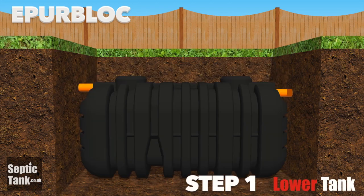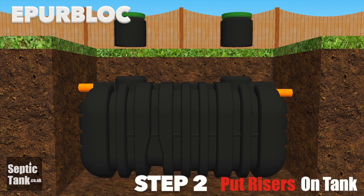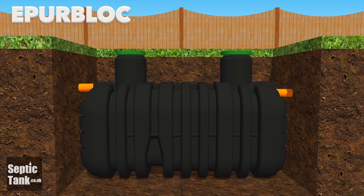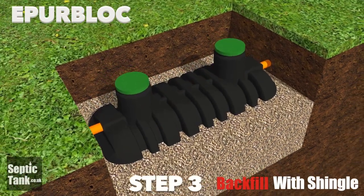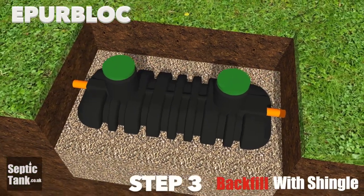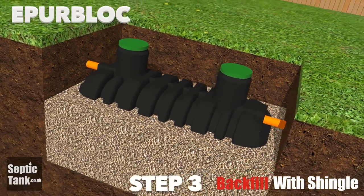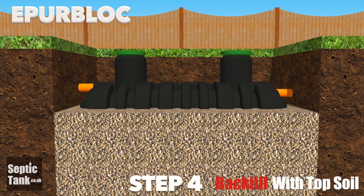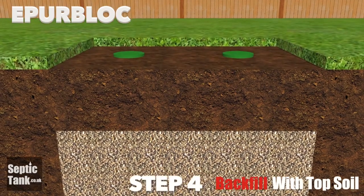Step 1: Lower the septic tank into the hole. Step 2: Attach the risers to the top of the septic tank. Step 3: Backfill around the septic tank with 20-30mm granular backfill — you can use shingle or you can use sand. It's best to backfill to a height of about three quarters up the side of the septic tank. Step 4: Cover the granular backfill and the septic tank with topsoil.